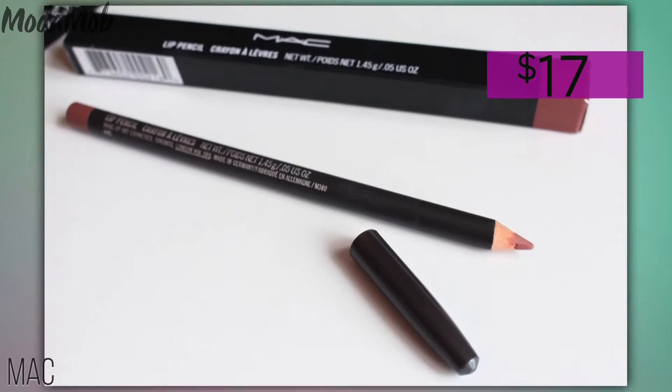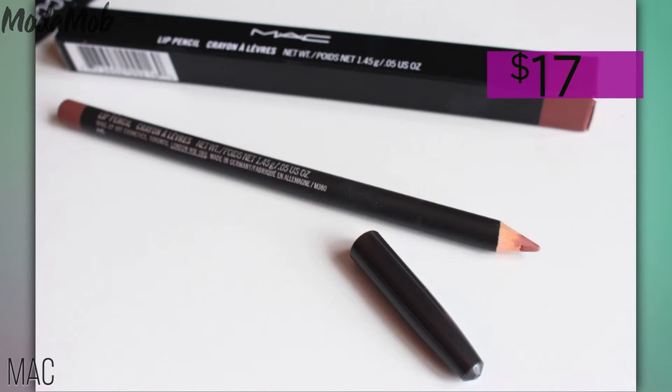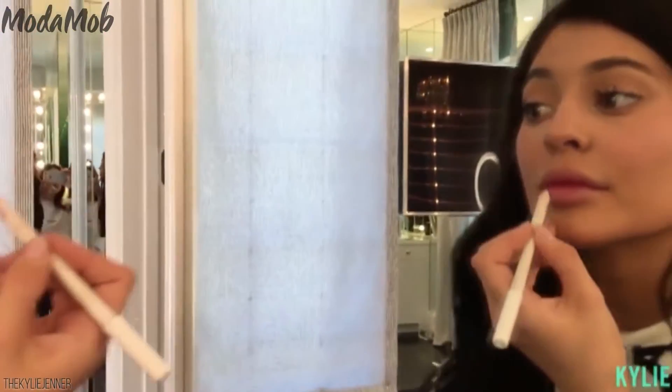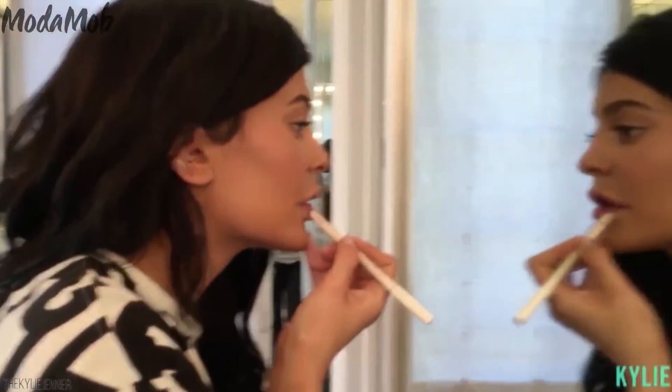Then take a lip liner that's slightly darker than your natural shade — this is Kylie's favorite — and overline your lips a little bit. Overdrawing your lip shape will give you the illusion of fuller lips. After you've slightly overlined, fill the rest of your lips in with the same liner.